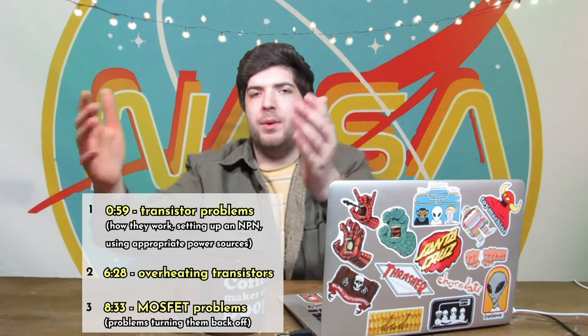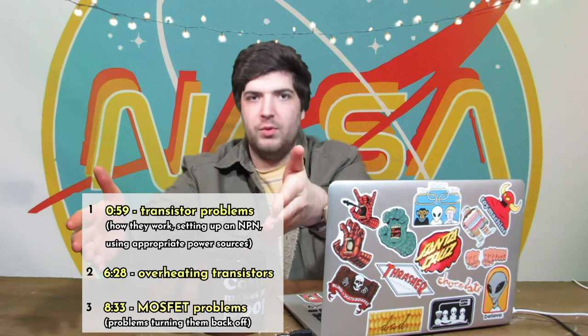Today I want to talk about transistors — what can go wrong with them while trying to set them up. I'm going to put a timestamp here in case you have a specific problem you want to get to. There are three big problems I see while roaming through forums for transistor help. My background looks different because I finally got a green screen.